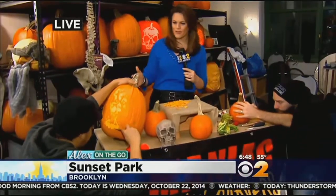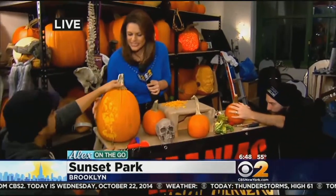It's ready to go. Alex Dennis is on the go this morning in Sunset Park, Brooklyn, with some expert pumpkin carvers. Good morning again, Alex. Good morning, Chris and Mary. Wait until you see how these creations have turned out. I'm with the maniac pumpkin carvers. Chris, you've been hard at work — it's looking spectacular.